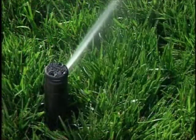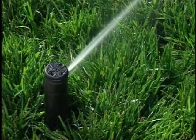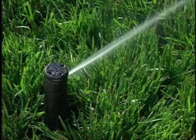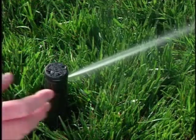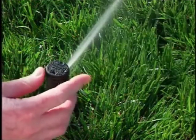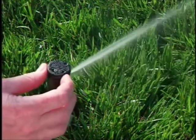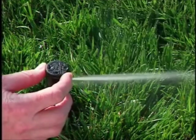To set the PGJ's pattern to match the landscape, you will want to adjust the right or fixed side of the watering pattern first. To do this while the sprinkler is operating, gently rotate the top of the sprinkler from stop to stop to determine the sprinkler's setting. Make sure to always move the sprinkler in the direction it is rotating. This will show you the fixed stop on the right side of the arc of coverage.